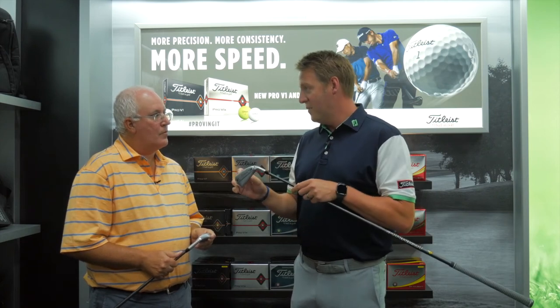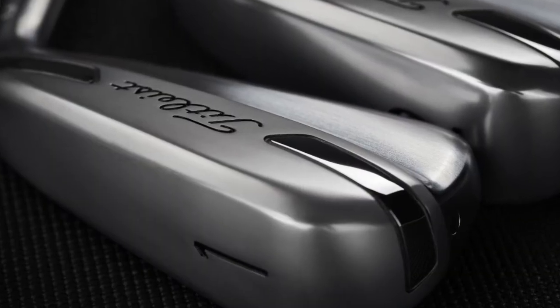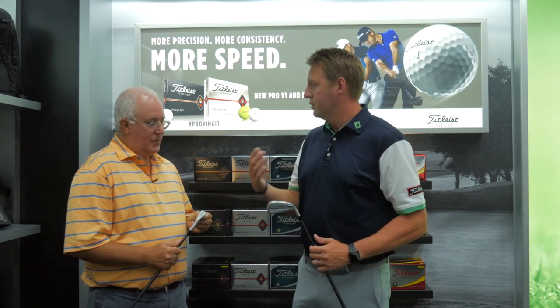The one I'm holding — what's that number on there? That's a one. That's a one iron. You can get this off the ground and have a lot of fun playing it, whether off the turf or off the tee. The U510 comes in 16, 18, 20, and 22 degrees. And then we do three-degree increments on the U500 — a 17-degree two iron, a 20-degree three iron, and a 23-degree four iron.